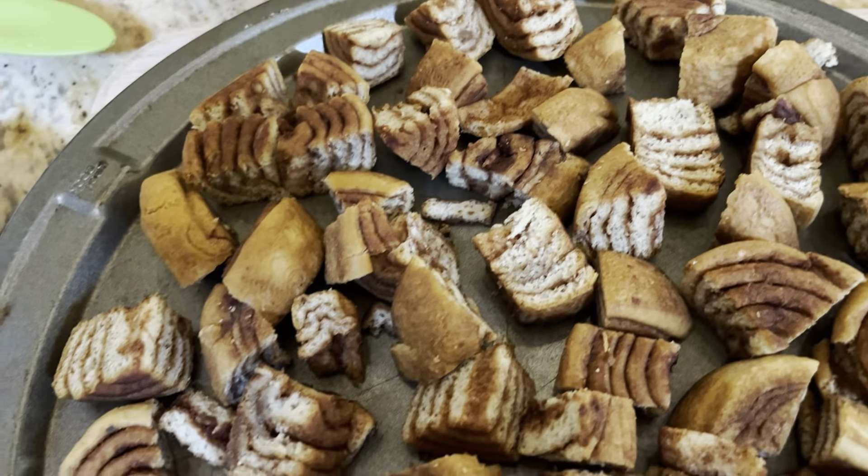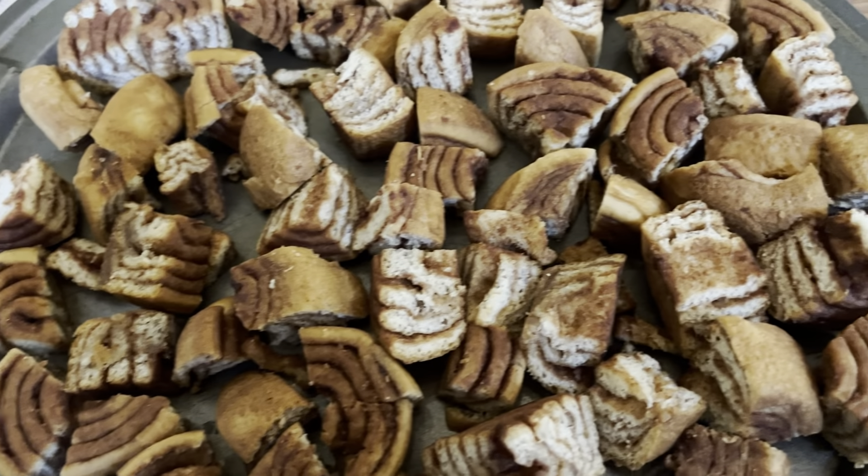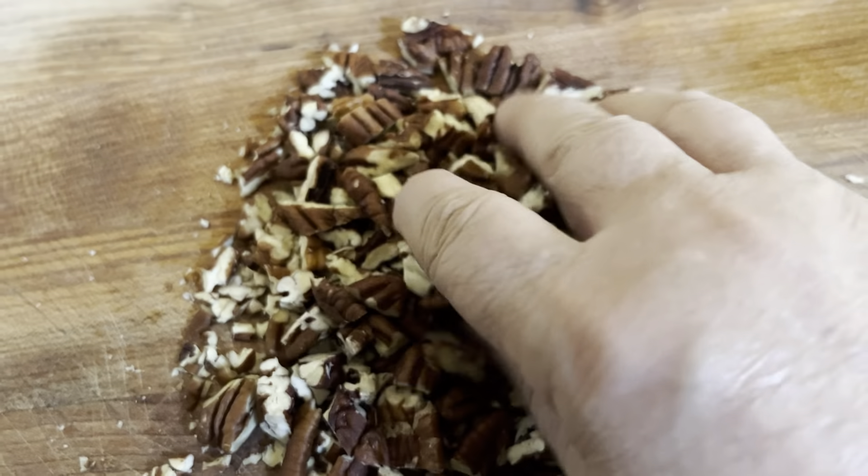First, we're going to kind of chop these up a little and toast them in the oven so they get a little bit stale. The reason we're going to do that is so the custard will absorb better into them when they're baking. All I did was cut them up into quarters, placed them on a baking sheet, and baked for 10 minutes at 400.